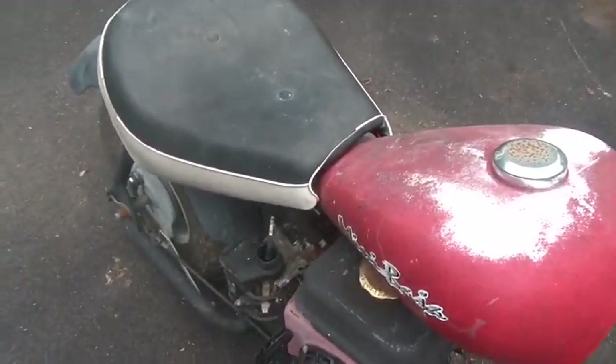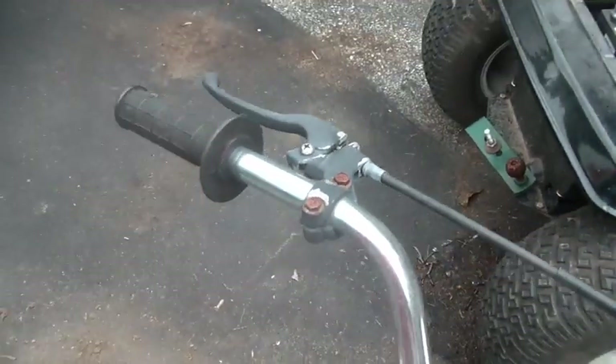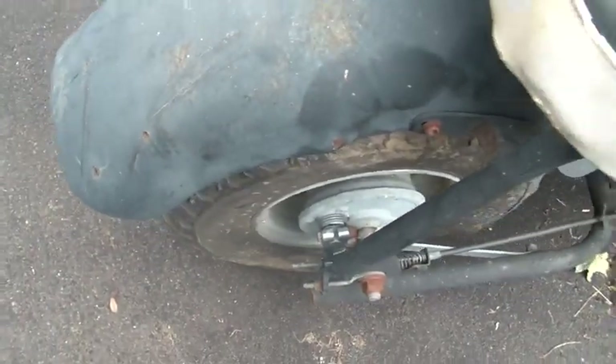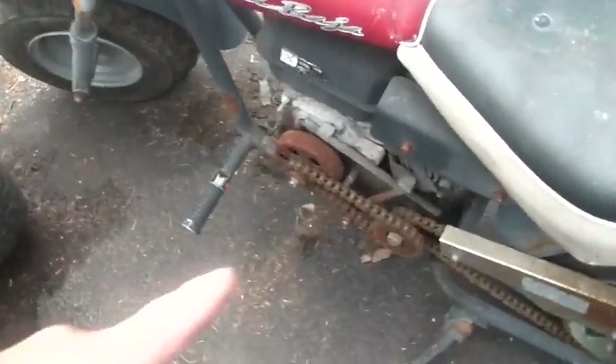The throttle seems to work right, so that should be good. Doesn't feel like it's got too much brake there, and the adjuster - so it could use a set of rear brakes. I don't have the guard; it didn't come with that.